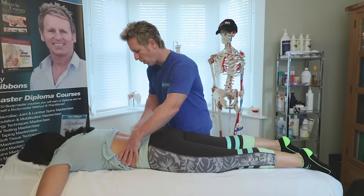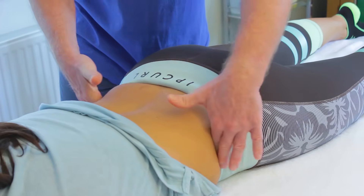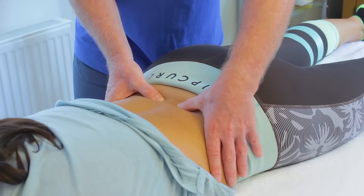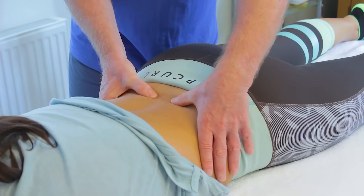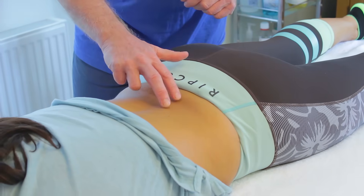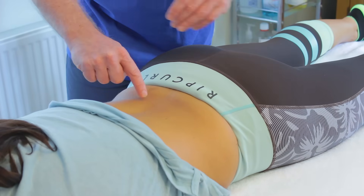I can either place my thumbs like this or like this. One thumb — find the PSIS, come up to around L5 and come across. It doesn't matter if you're on L5 or L4; L4 would be roughly in line with the crest of the iliac. Lightly palpate — don't press too hard. Then slowly ask your patient to lift the left leg, and it's definitely the ipsilateral side before the contralateral side. Ideally it should be contralateral before ipsilateral. So we've got the ipsilateral firing before the contralateral.